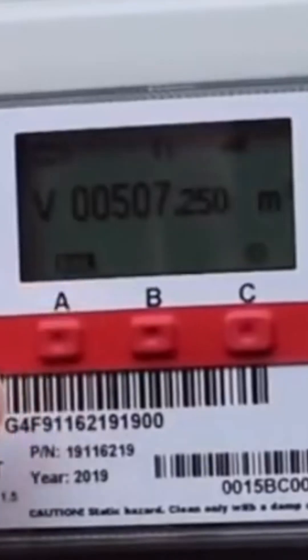When the timer has reached two minutes — 120 seconds — press any button again to reawaken the display. This will show the updated meter index when the two minutes is completed. Make a note of this final meter index reading.